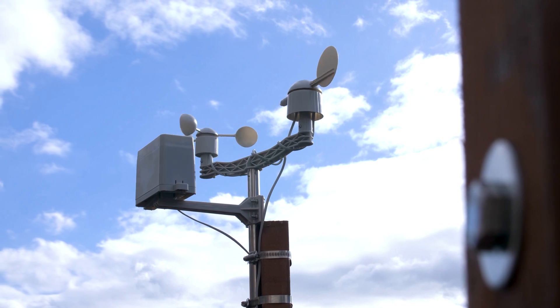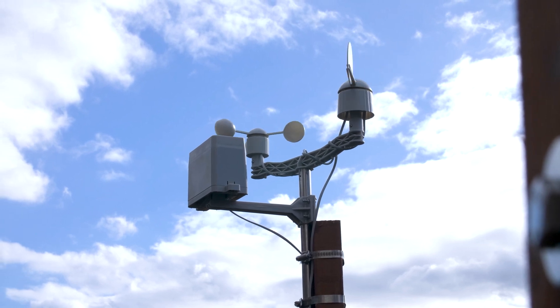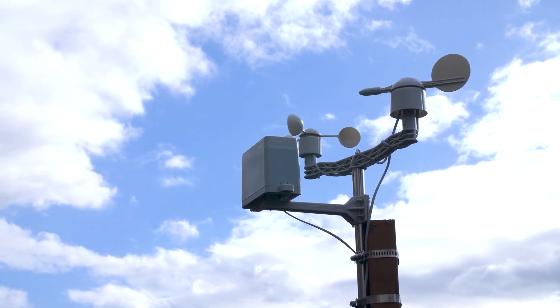Why, you might ask? Well, partly because I'm a nerd who loves data collection, and partly because I kind of want a vertical wind turbine, but I want to see if it's actually worth installing in my garden before I drop a hefty chunk of change on one.